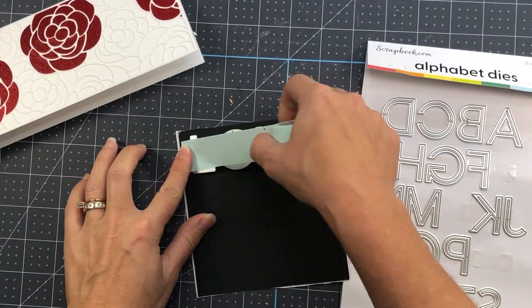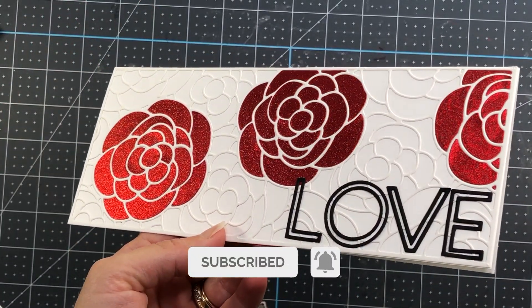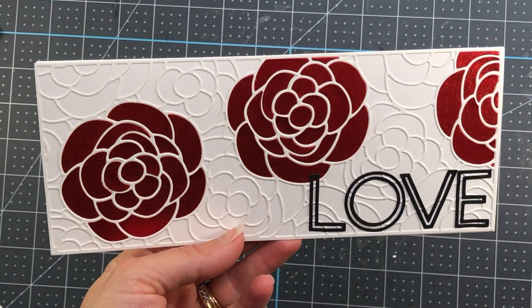Off camera, I added the word love — I only used the outline and did not use the inside pieces — and that completes this card.